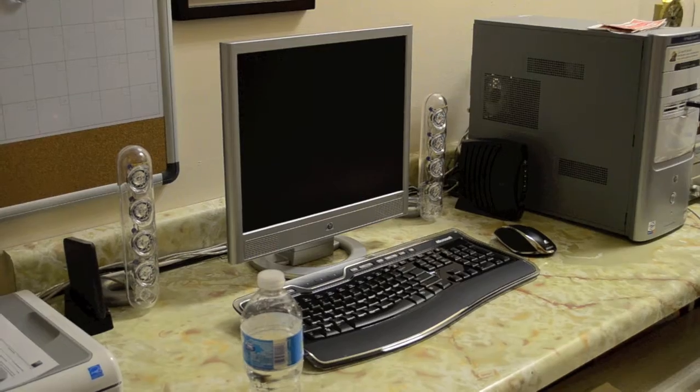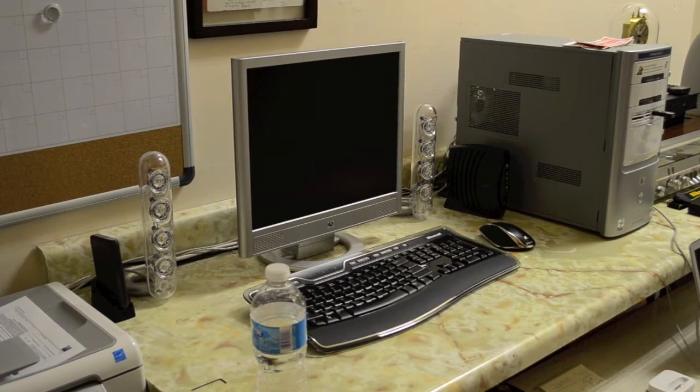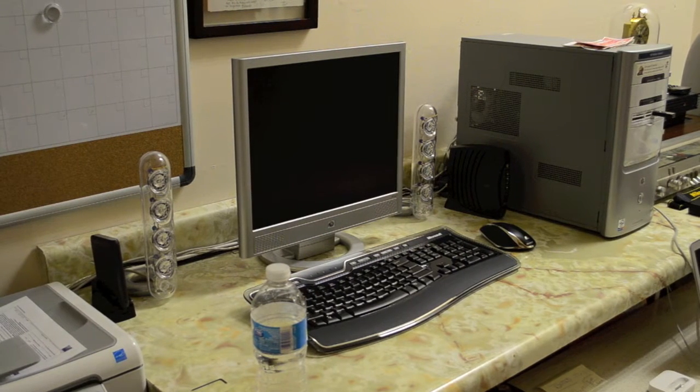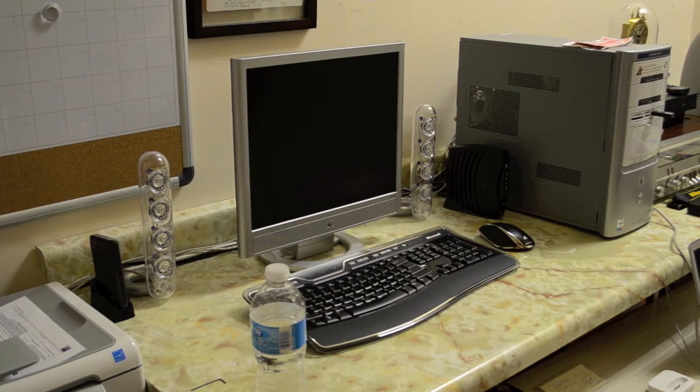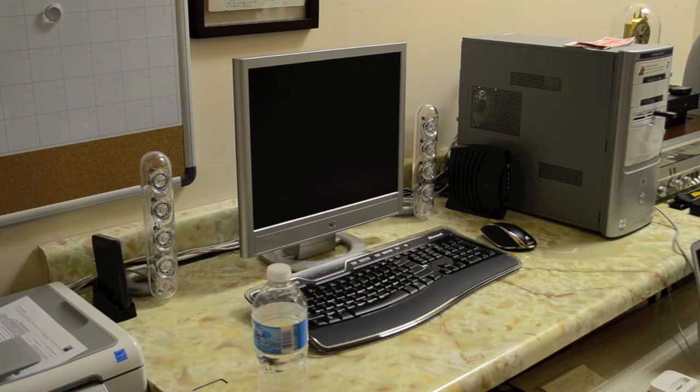Next we got my very first computer — this HP desktop that I got way back in 2005 or 2006. It was my very first brand new computer with a flat screen LCD monitor and top-of-the-line specs at the time. In terms of specs, the HP tower has a 3.06 GHz Intel Pentium 4 processor, 1 GB of RAM, a 200 GB hard drive, and a built-in Intel HD graphics card, which wasn't great but handled games and YouTube videos well.